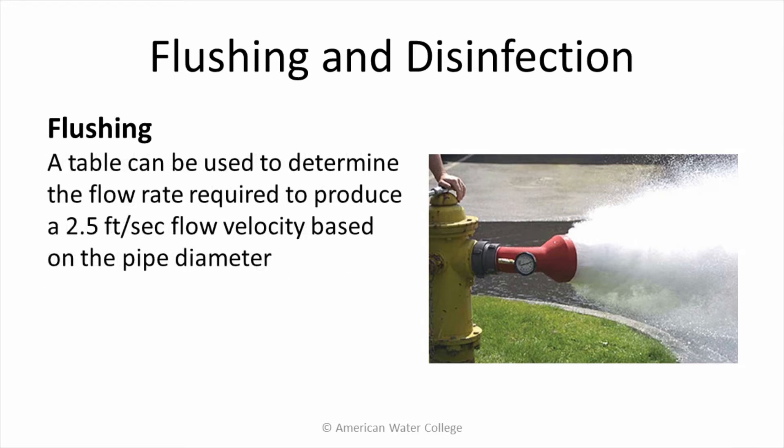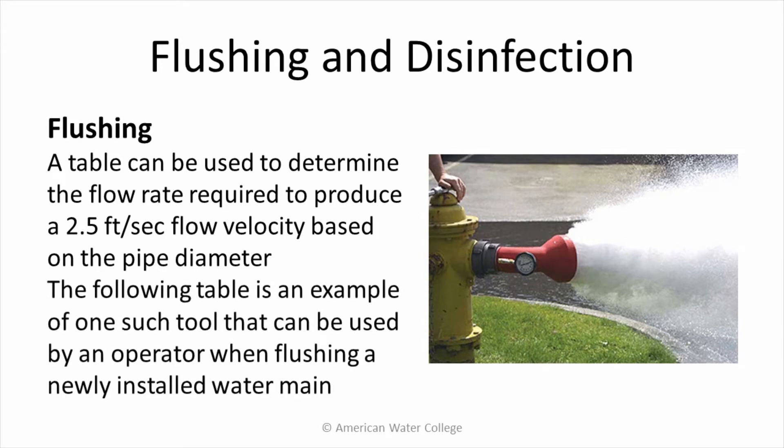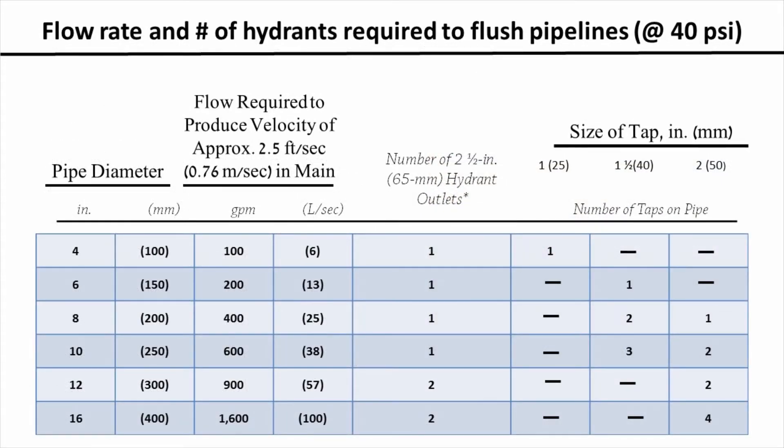A table can be used to determine the flow rate required to produce a 2.5 feet per second flow velocity based on the pipe diameter. The following table is an example of one such tool that can be used by an operator when flushing a newly installed water main. This chart shows the flow rate and number of hydrants required to flush pipelines, assuming 40 psi in the system.